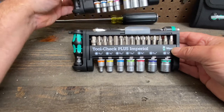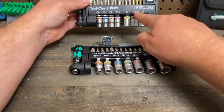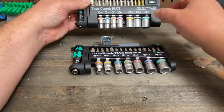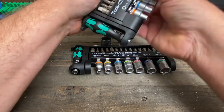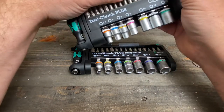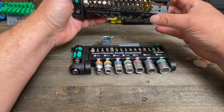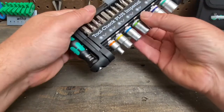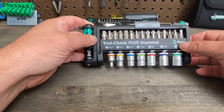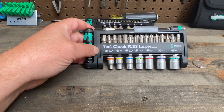They also have a metric set — previously covered — with sockets in 5.5, 6, 7, 8, 10, 12, and 13mm. The bits in this imperial set are slightly different: this one has a lock I forgot to mention — the bits are just a little different. That one clicks in while this one just pops open. Check out the Tool Check Plus, available in imperial or metric by Wera.